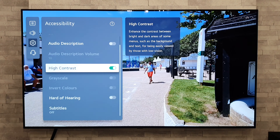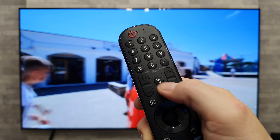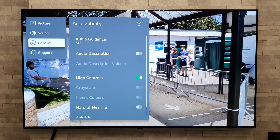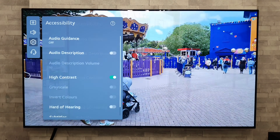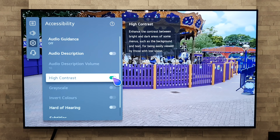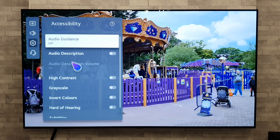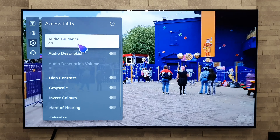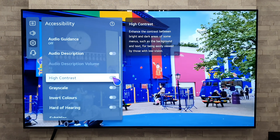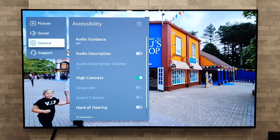If you want to create a shortcut but you're not currently in the app, hold down number zero on the remote. That brings up the Edit Quick Access menu. Select an empty slot, press Add, and you'll get a list of all the apps you can assign as shortcuts — including things like the Art Gallery app. A really handy feature with loads of options to choose from.